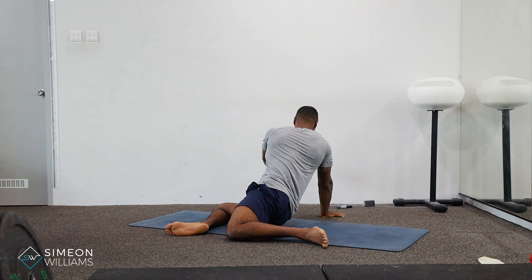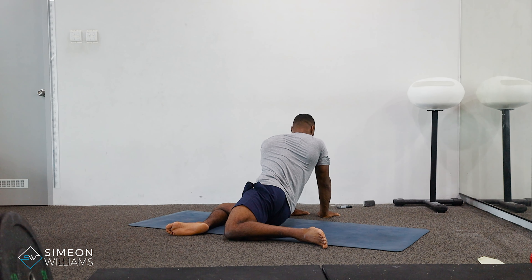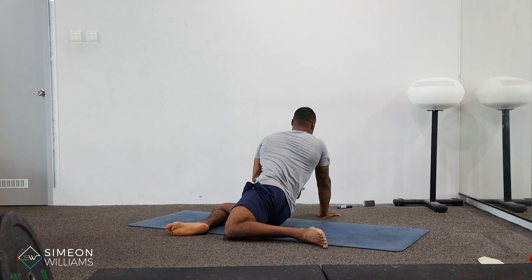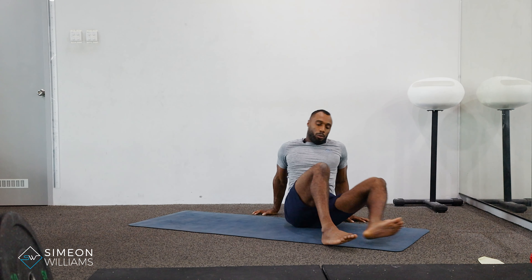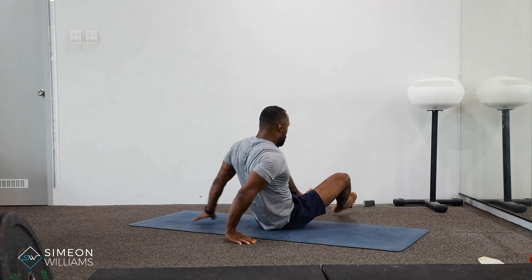To try and release that tension in the lower back. The final cue: we're going to put both hands on the floor and then posture up to get more of a deeper stretch down the side. I'll now demonstrate from the other side so you can see it clearly.